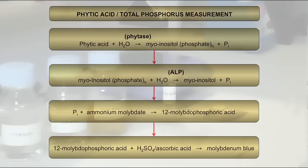Then Alkaline Phosphatase further hydrolyzes Myo-Inositol Phosphates to Myo-Inositol and Inorganic Phosphate. In the final stage, the colorimetric determination of Phosphorus: Inorganic Phosphate and Ammonium Molybdate react to form 12-molybdophosphoric acid, which is reduced under acidic conditions to Molybdenum Blue. The amount of Molybdenum Blue formed is proportional to the amount of Inorganic Phosphate present and is measured by the increase in absorbance at 655 nm.